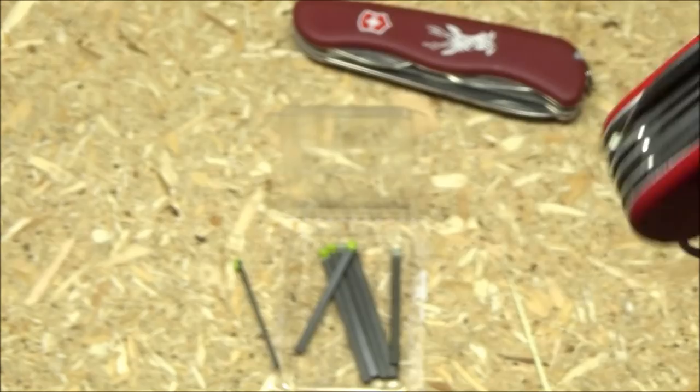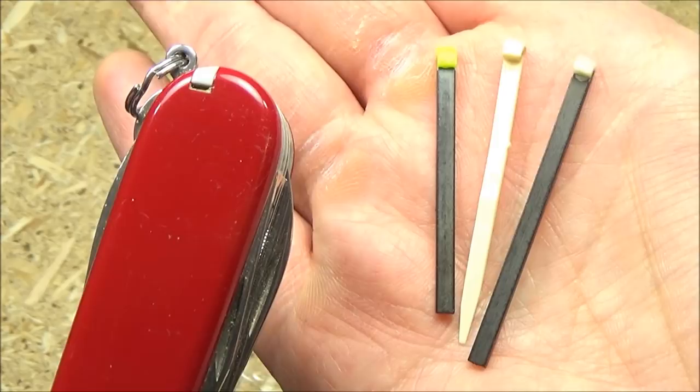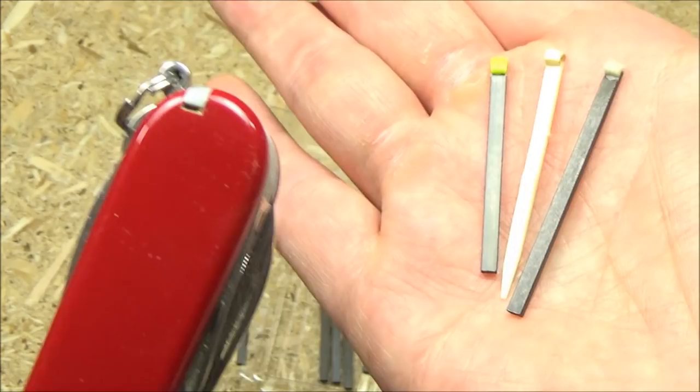I put it in the Ranger and it does stay in securely, which is good. Here's a size comparison — you get two different sizes, four of each, and there they are next to the toothpick. So one's a little longer, one's a little shorter. The glow-in-the-dark tips are nice — that's useful in itself.